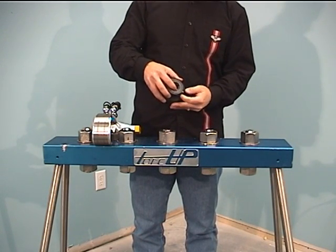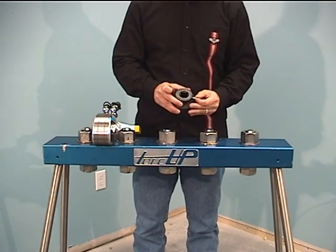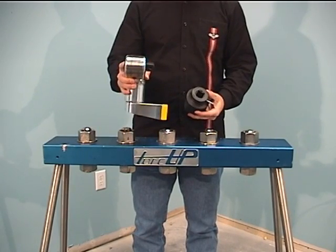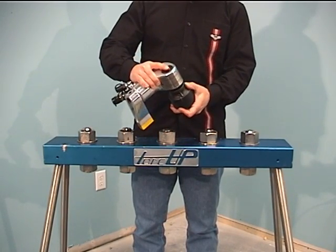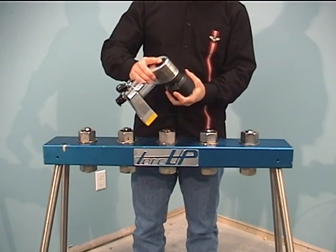Each TORQUP socket comes complete with an O-ring and pin to attach the socket to the square drive. To ensure safety, never operate the tool without attaching the socket properly. To attach, remove the O-ring and slide out the pin. Align the pin with the pin holes in the square drive. Place the square drive into the socket, slide the pin through the square drive, and slip the O-ring back into place.